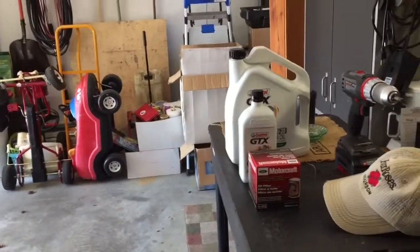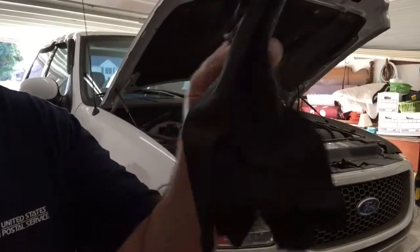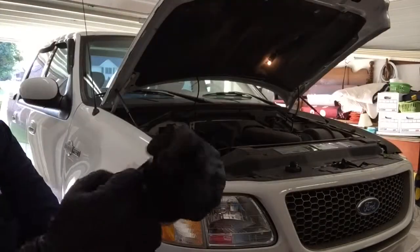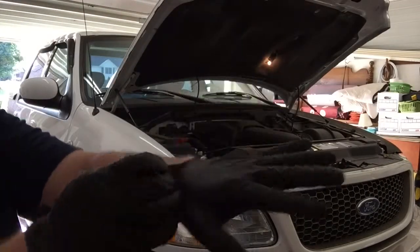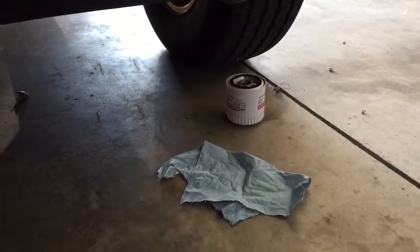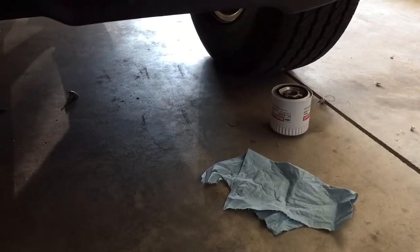Now it's time for the oil change on King. First off, we've got to glove up. We've got the oil drain in there, we've got a new filter at the ready, and we're going to crawl up under there and swap them out.